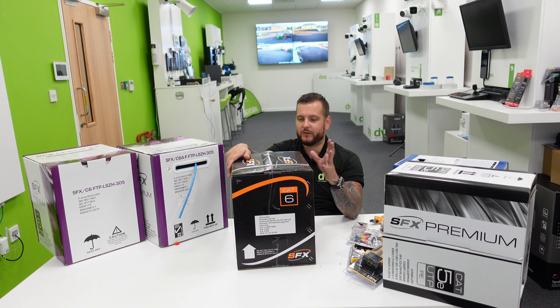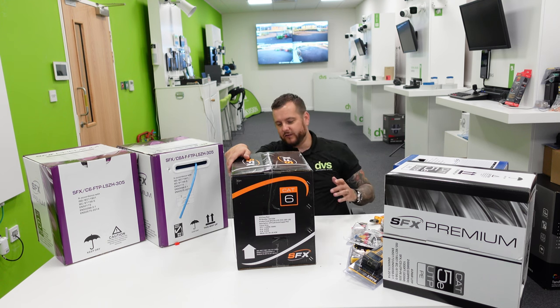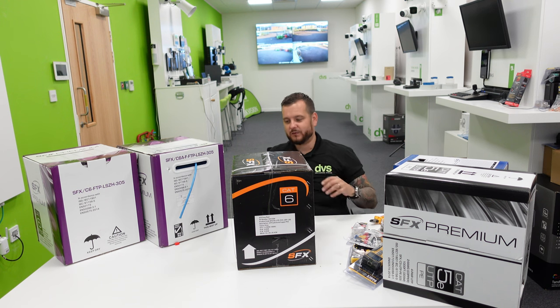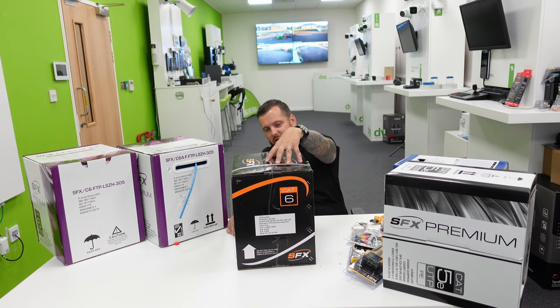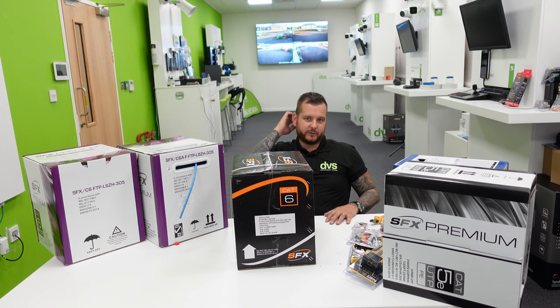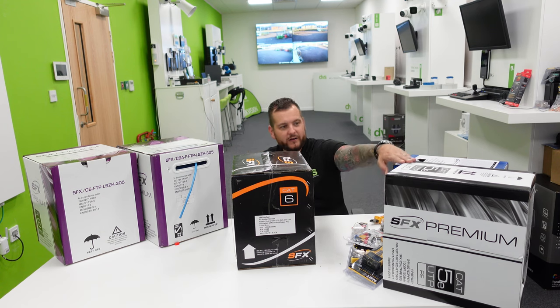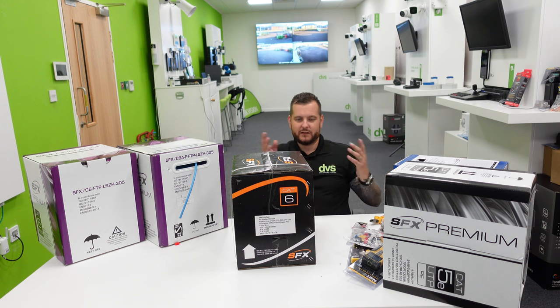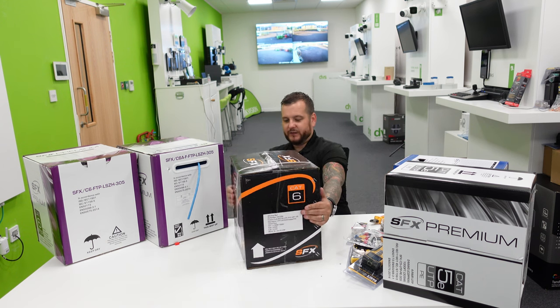We can do fire cable — absolutely. A box of 305 meters, which is approximately 1,000 feet. This is four-pair UTP gray with PVC — so we do two different offerings: internal and external. PVC is the internal grade and PE is the external grade.